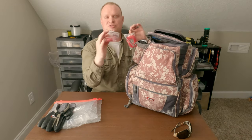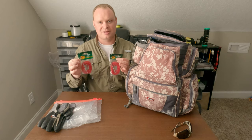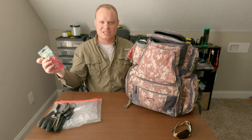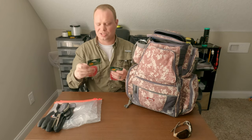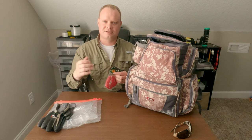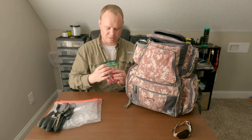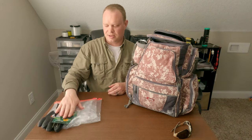I always carry fish stringers. A lot of party boats require you to buy your own — they don't provide them. If you don't bring them, they'll have them for sale but you might pay two dollars per stringer. I always pick up a couple and carry an extra in case I forget or someone fishing next to me needs one.